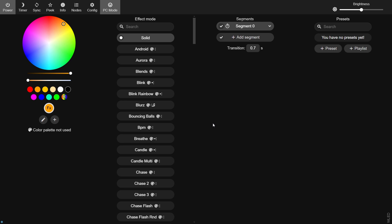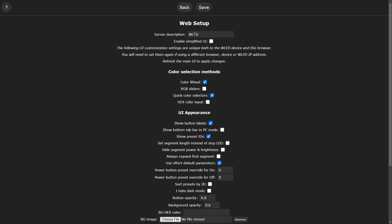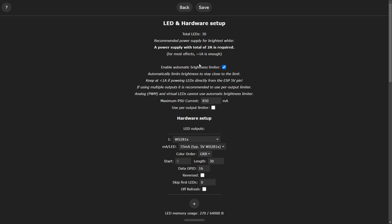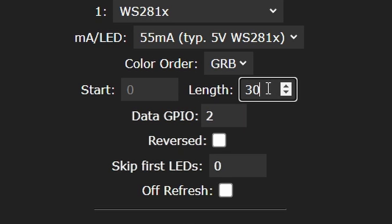This is the interface where you change all the colors and effects, and we'll look at that later. If you go to configure, the first thing we're going to do is give it a name, because we don't want them all called WLED — I'm going to call it MyRGBDevice. Now go to the LED preferences. The first thing to change is the Data GPIO pin — I set it to number two because it's right opposite the positive and negative, so it looks tidier. Then set the length — how many LEDs you're connecting. We're using one of the smaller boards, so we're going to set it to 15.